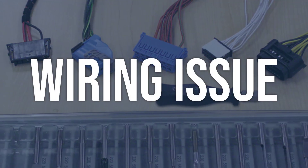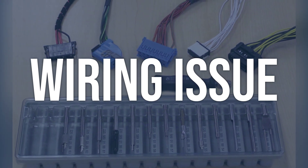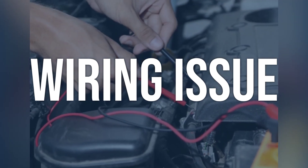Wiring issue. Use a multimeter to check the wiring for any breaks, shorts, or loose connections. Pay close attention to the wiring connected to the IMT valve and the position sensor.